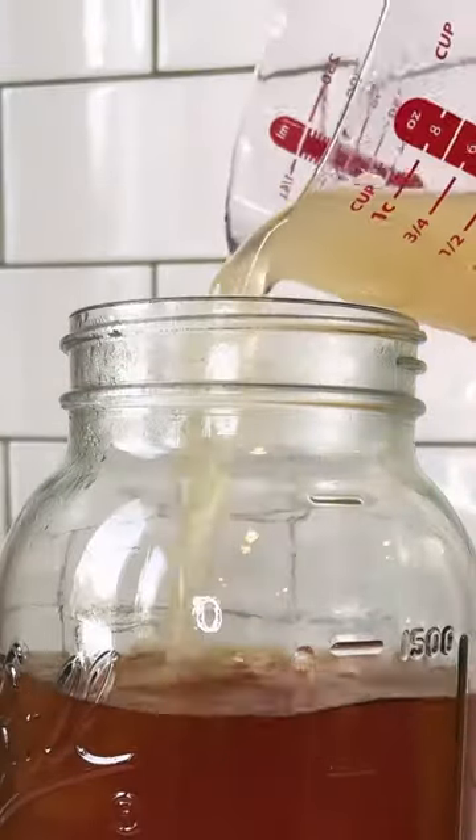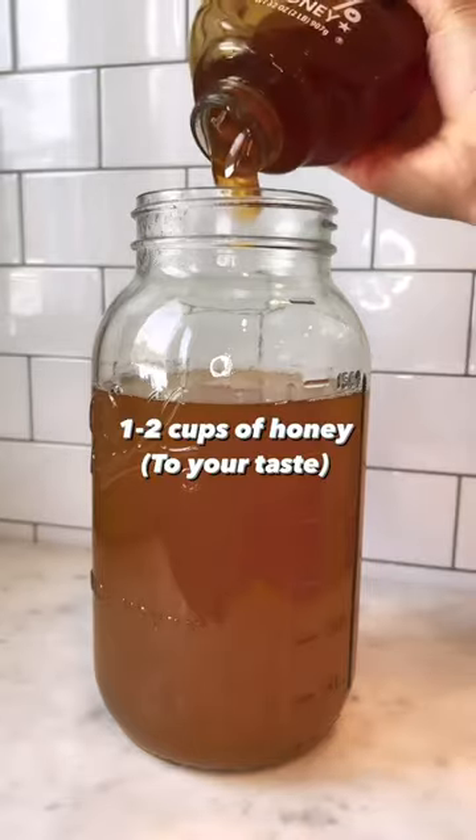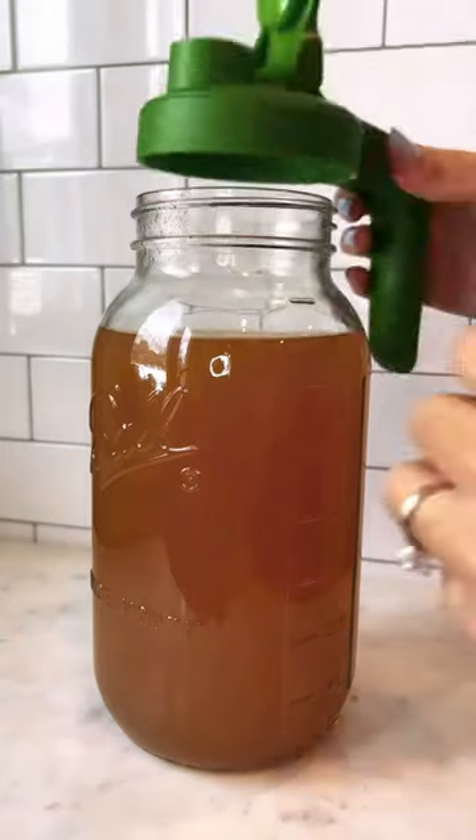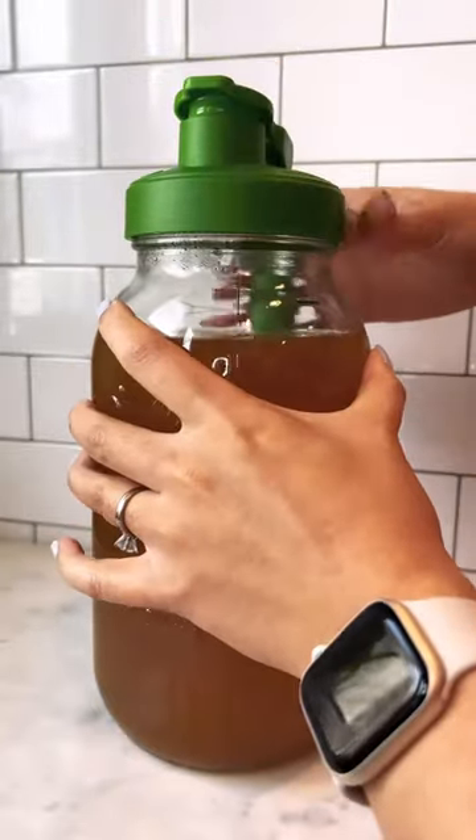Add in three quarter cups of lemon juice, and one to two cups of honey depending on how sweet you like it. Stir it up and mix it well, then put the top back on.